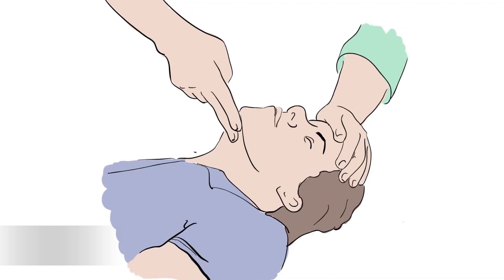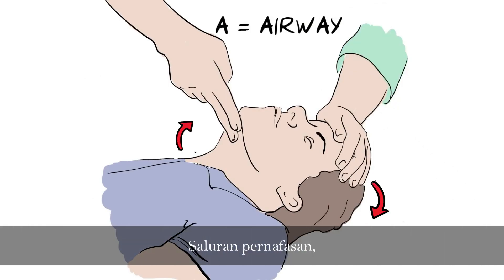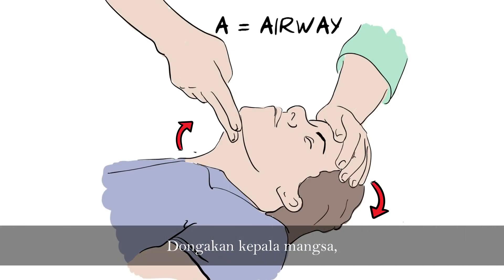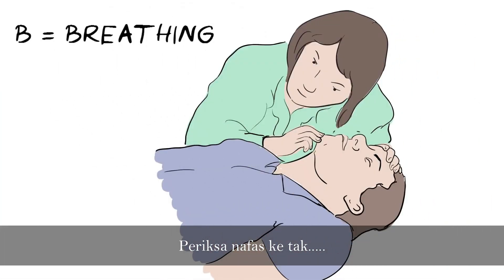Langkah dua: buka saluran pernafasan. Dongakkan kepala mangsa, kemudian periksa nafas. (Step two: open the airway. Tilt the victim's head back and check for breathing.)